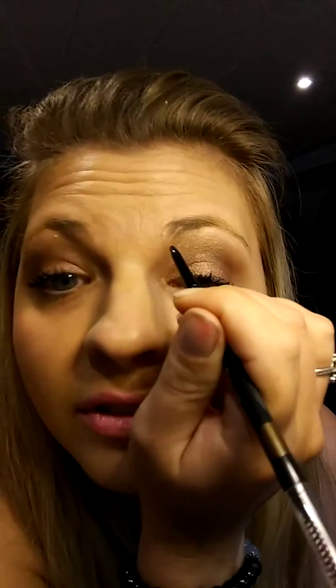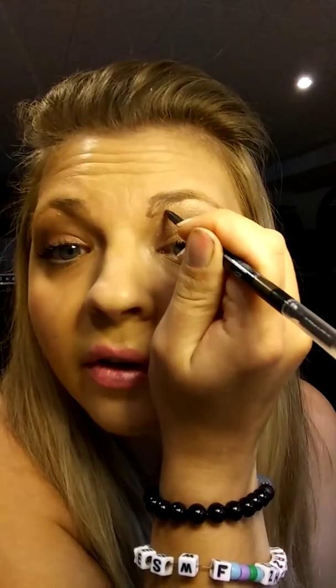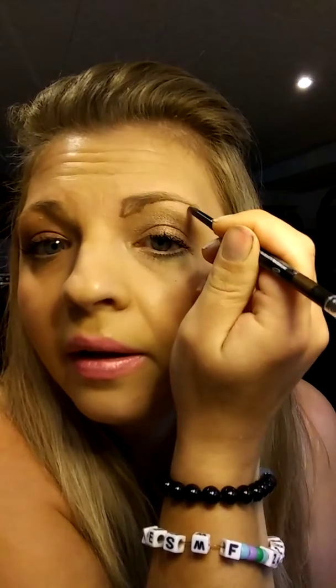It's super easy to do an eyebrow pencil. All you have to do is start right here and make a line across — that's your guide. Then go up and start your application, just following your natural arch. Everybody's eyebrows are different; some people have really big arches, some have straight-across brows. This trick works for absolutely anyone. Just fill this in lightly and follow your natural brow line.